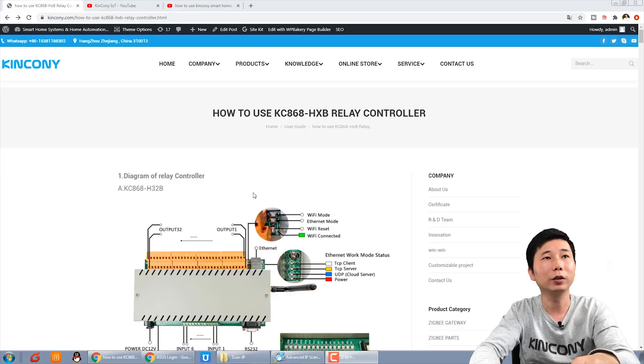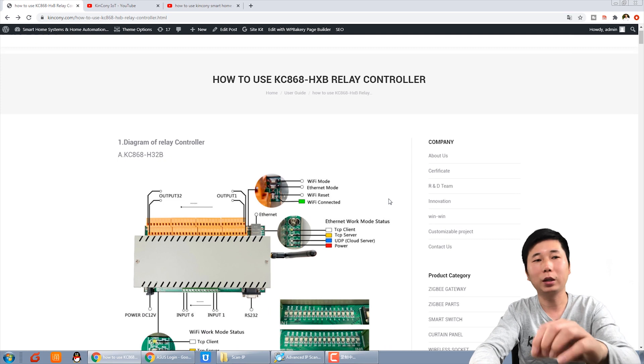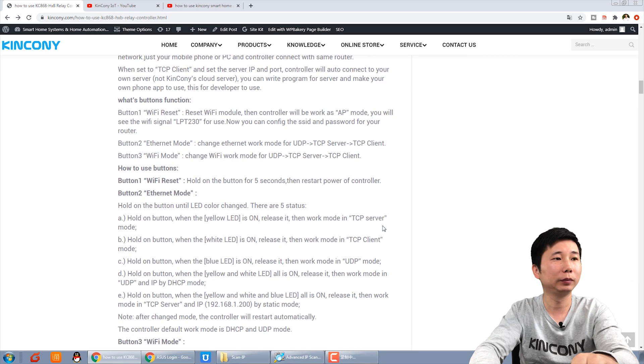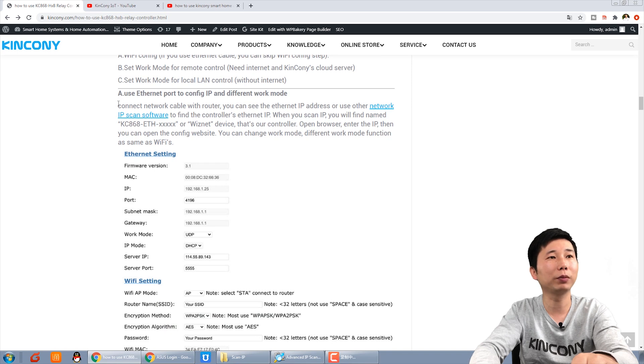Now we will use the software to configure the Ethernet with the Wi-Fi SSID and password. You can see the user guide on this page. When you connect the network cable, you can use this. The first step is to use the network IP scan software, or you can log in to your router.